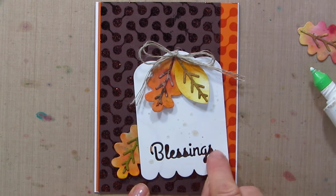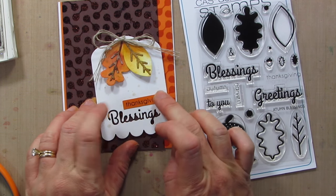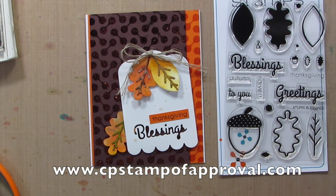I love how you can see the background through the Blessings die cut. Here's a peek at the stamp set I'm getting the greeting from — it coordinates with this die set. I stamped Thanksgiving and added it right up there, and no one will ever know that was an accident. I kind of like it. I hope you guys enjoyed my inspiration off of Simon's card, and I hope you're as excited as I am to see what he does with the January Stamp of Approval collection. Subscribe to my channel if you haven't already, give me a thumbs up if you liked this video, and I'll see you again soon.